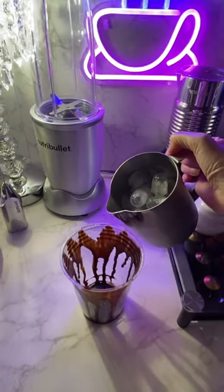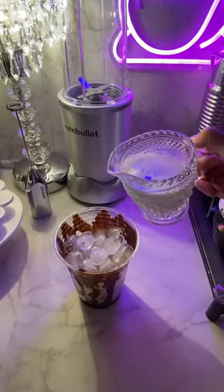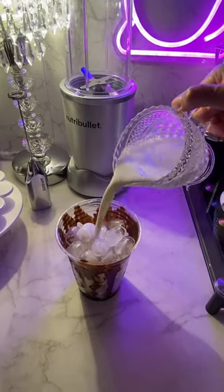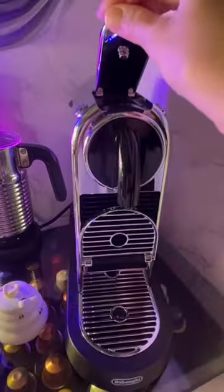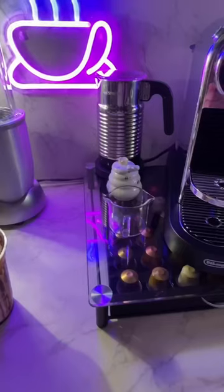Add ice to your cup. Here I'm using the espresso machine by De'Longhi — it's the Stilosa in chrome.